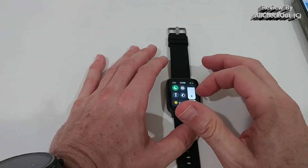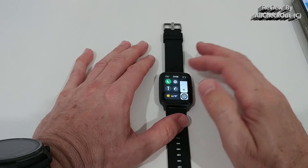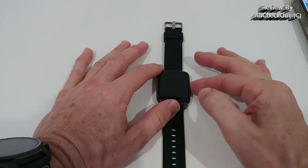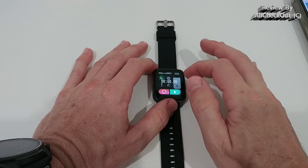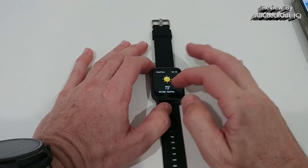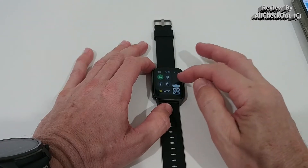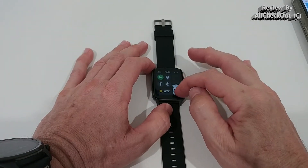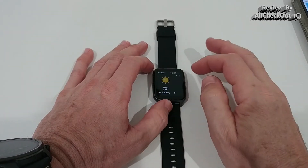There's a lot of information directly on the watch. Pulling down gives access to settings like the torch, day/night mode, do not disturb, a stopwatch, and more. We also get weather information, and brightness is adjustable from very low to pretty high — the display looks really good.